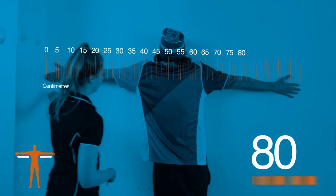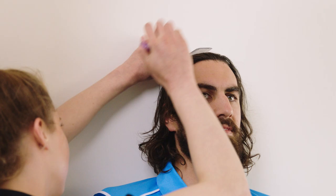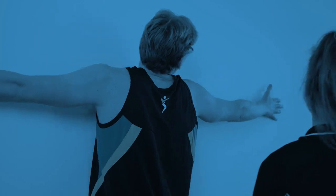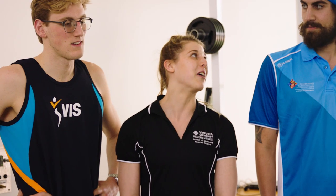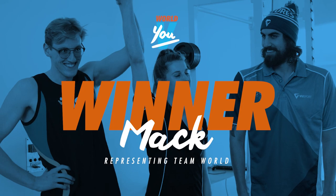For the arm span test, we ask our athletes to stand up against the wall, facing the wall, and outstretch their arms as wide as they can. Arm span is very important in swimming as it gives us an indication of an athlete's reach through every stroke. We've got a ratio of 1.03 on one side and 1.10 on the other side, so the winner is Matt Corton.